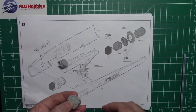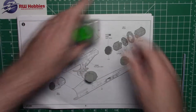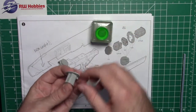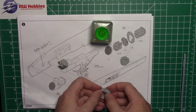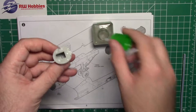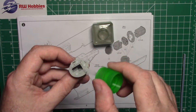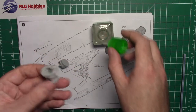I'm getting my extra thin cement out and giving this a quick glue. You can see it clicked — there was a little bit of wrestling to get it in there — so I'm just gluing this in place.